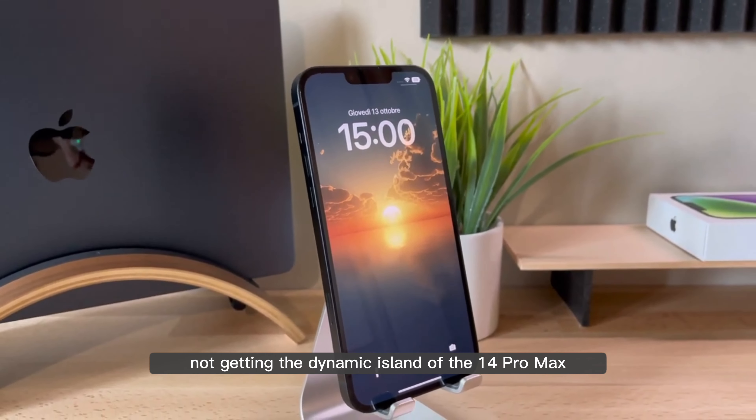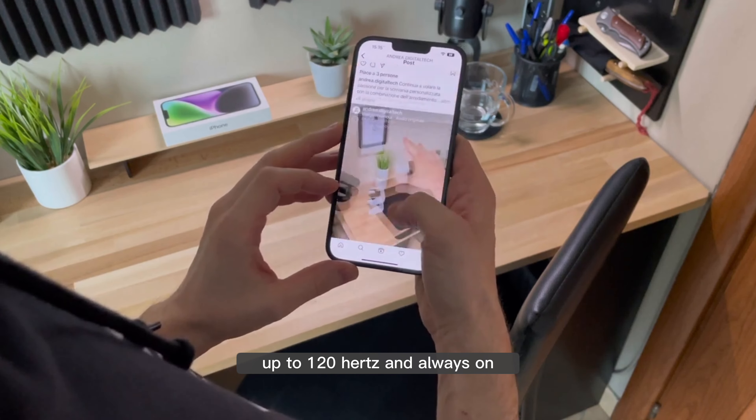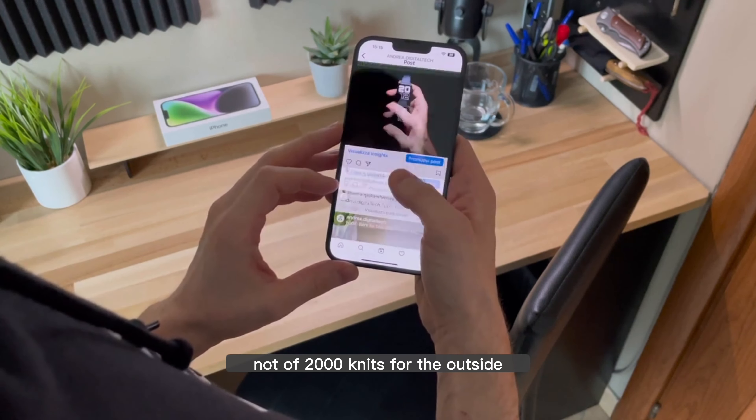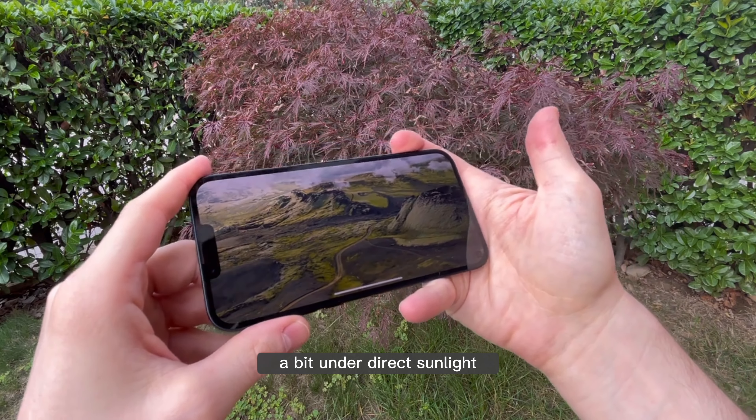On the display side, it lacks ProMotion with an adaptive refresh rate up to 120Hz and always-on, and the peak brightness is not 2000 nits for outdoors like the 14 Pro Max, but only 1200 nits in HDR. The price is not consistent, and it's the same display as the 12 Pro, which is old. Higher brightness for outdoor use would also be convenient, because with this display you always have to strain your eyes a bit under direct sunlight.